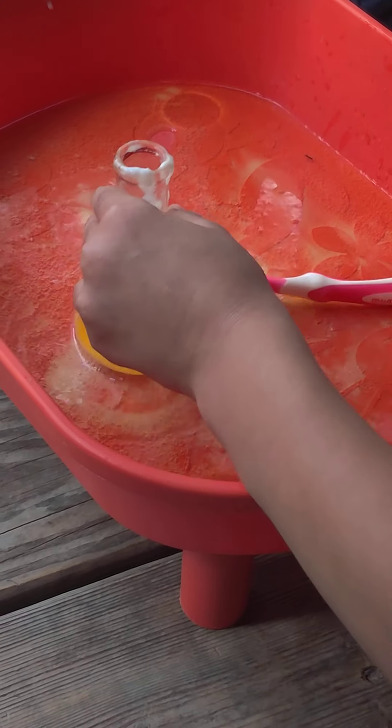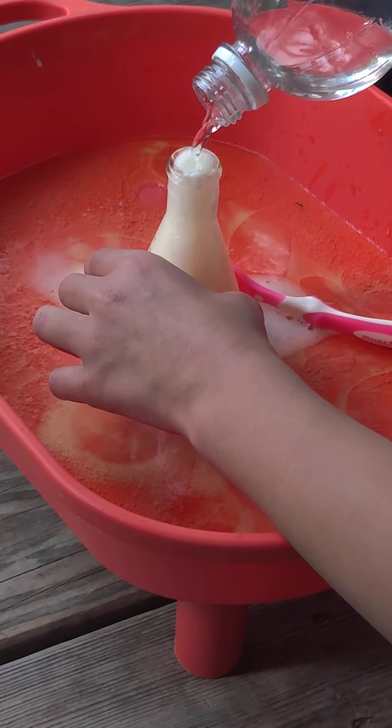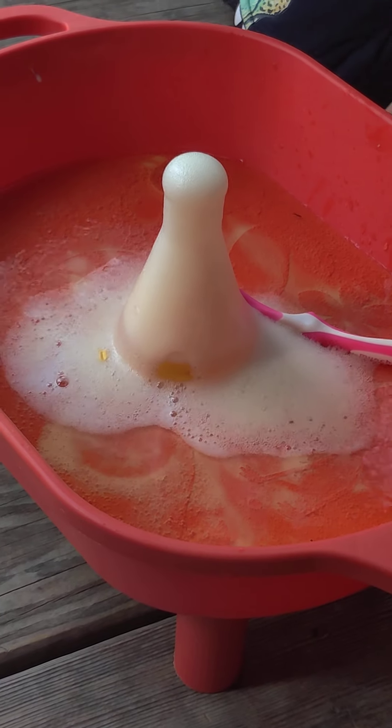That would be hilarious. Three, two, one. Oh, it's so white! The birdie came out!